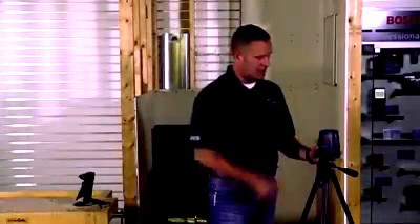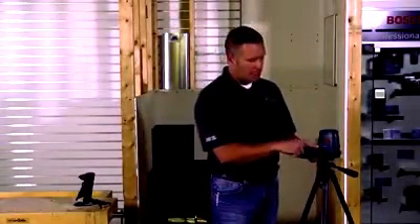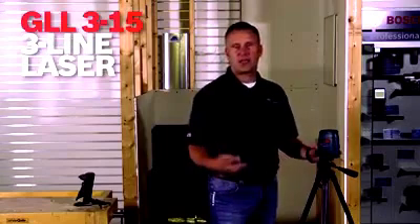I'm Jason Becker with Bosch Power Tools. The next laser we're going to talk about is the GLL 3-15 3-Line Laser.